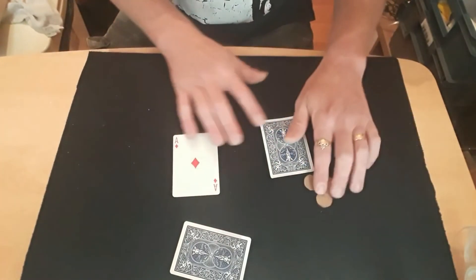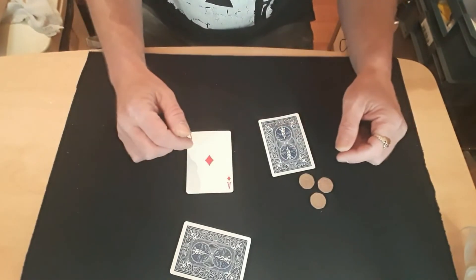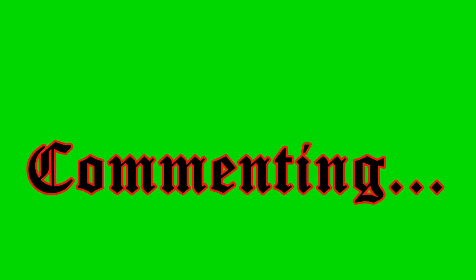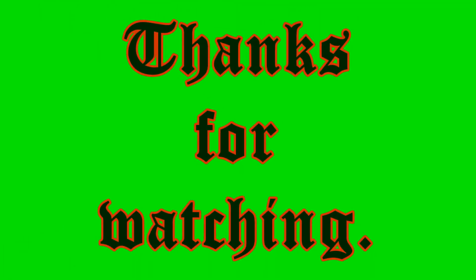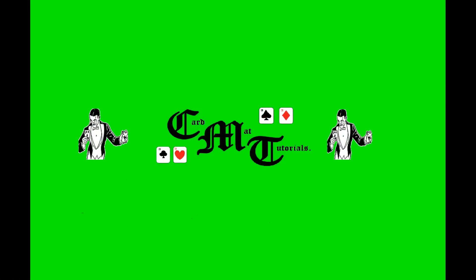The coins have all disappeared - no they haven't, they've appeared up there haven't they. Anyway, there you go. Get cracking, go and have fun with it and I'll see you again soon.